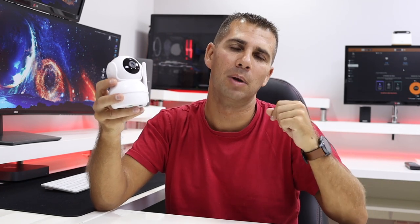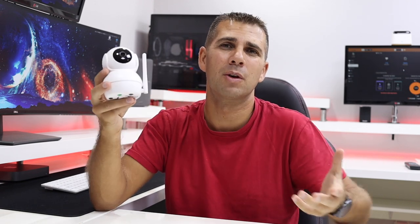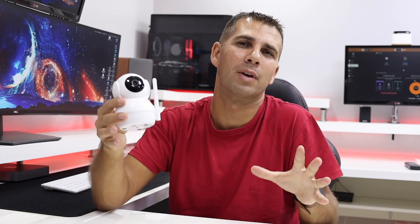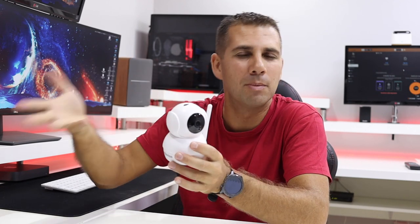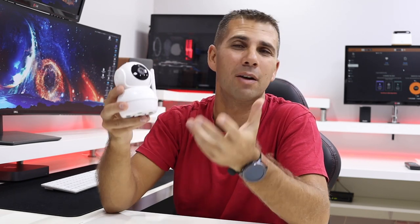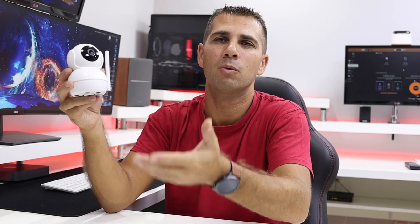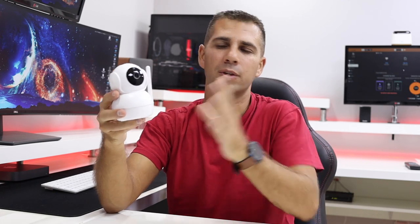It is an interesting device depending on what you're trying to achieve. It has nothing to do with the more complex systems I'll link down below, which are also a lot more expensive. So for someone looking for something simple — just to keep an eye on home, check there's no fire or flooding, or keep an eye on pets — this is a very interesting option. Another great use case is as a replacement for those older walkie-talkie-style baby monitors: it's cheap, effective, provides both sound and image from the baby's room.